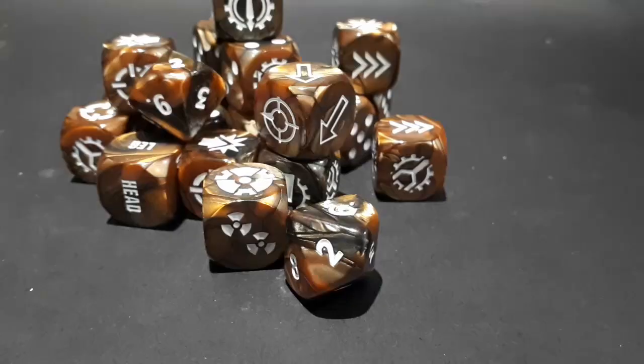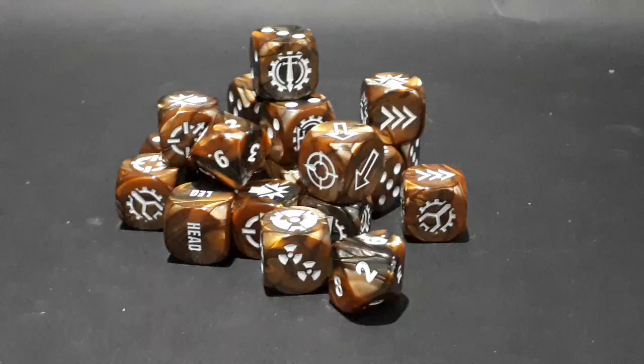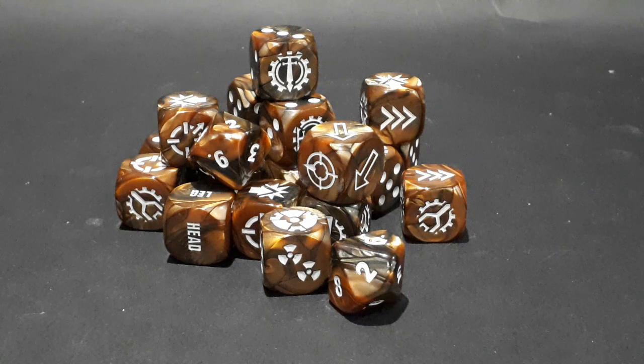The box comes with a whole bunch of dice: 10d6, 6 order dice, a location dice, a scatter dice, a reactor dice, and 2d10. These are really nice and are as good as any faction dice Games Workshop has released for other systems. They could have easily just included some basic red and white dice and sold these separately, so I really appreciate their addition as it adds a lot of extra value to this kit.